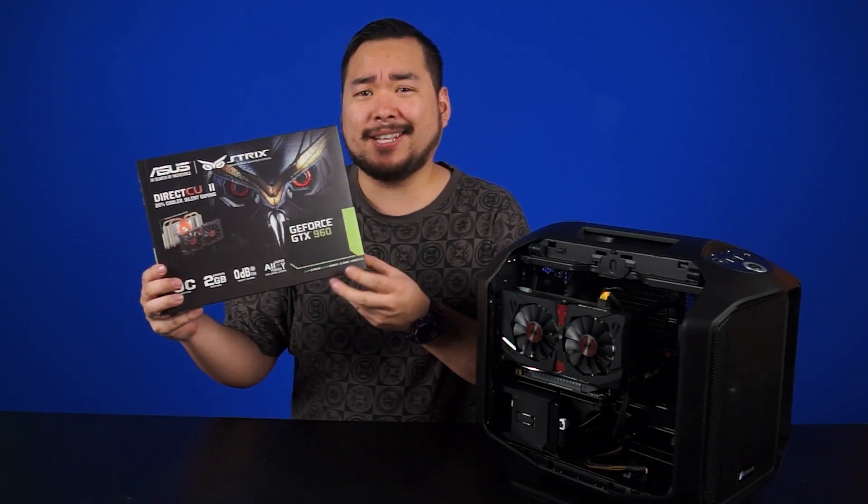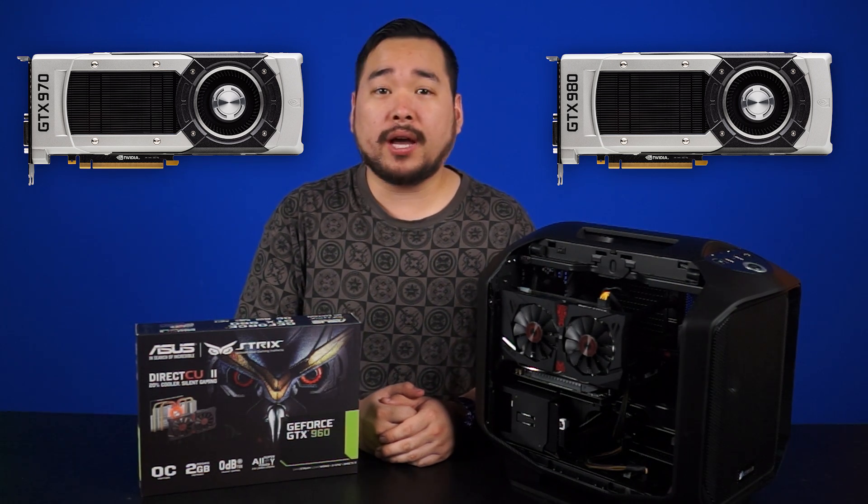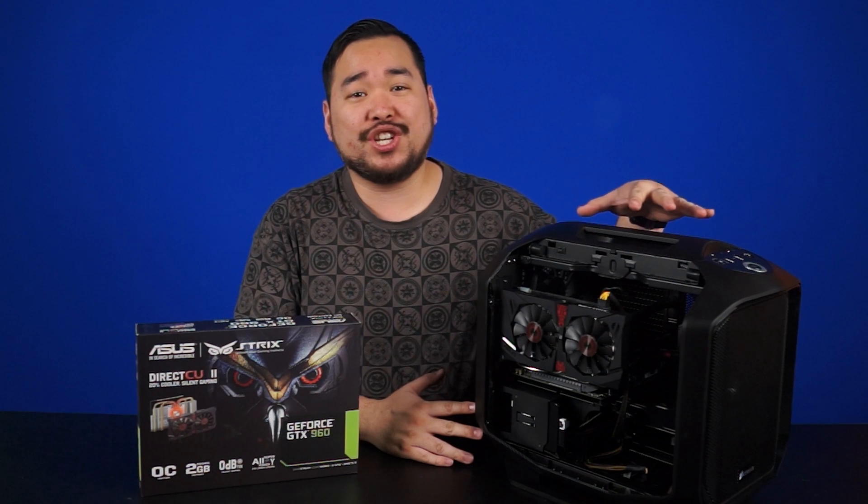Behold the NVIDIA GTX 960. The other Maxwell cards are a huge success with their ultra-low TDP, high overclocking results, and affordable pricing. Today we'll be taking a look at where the GTX 960 sits in the NVIDIA lineup and whether it's a worthy replacement for the aging GTX 760.